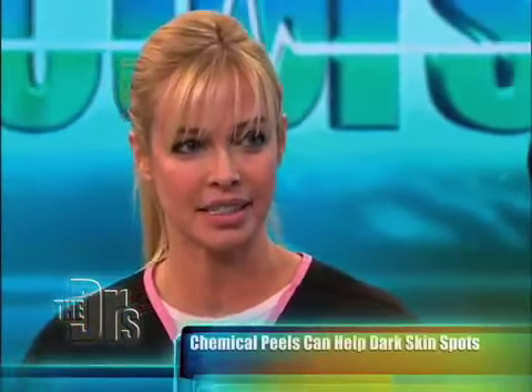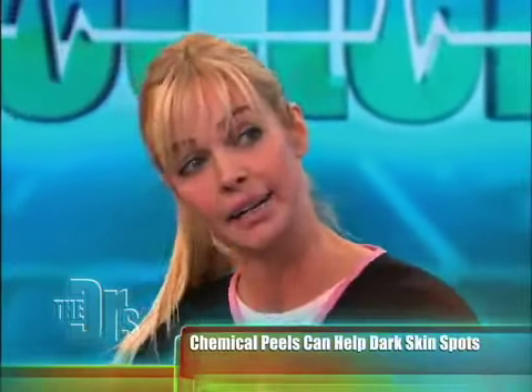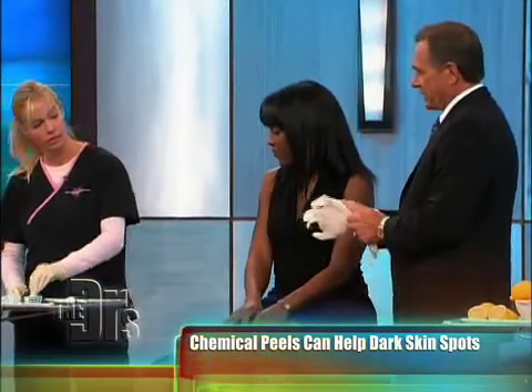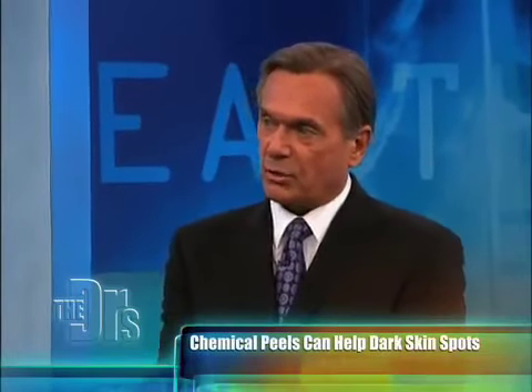Together with the V Peel — yes, this is the V Peel! Tell us about it. It's great — it's a combination of acids including retinoic and salicylic. It's a proprietary combination of peeling agents, not just one, and that's sort of the secret with this. Now, this is an off-label use for this particular peel, correct?